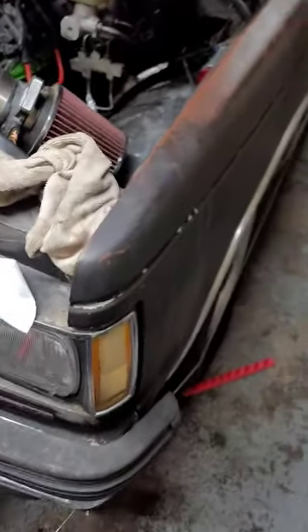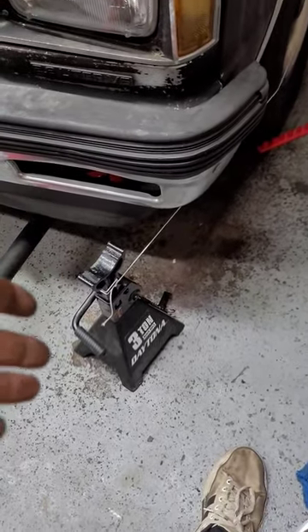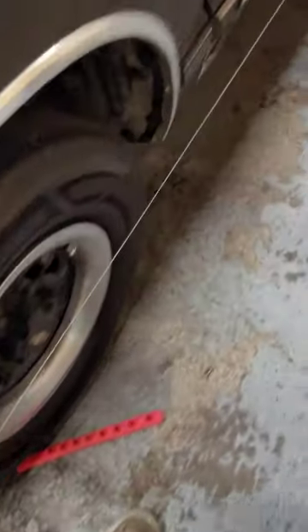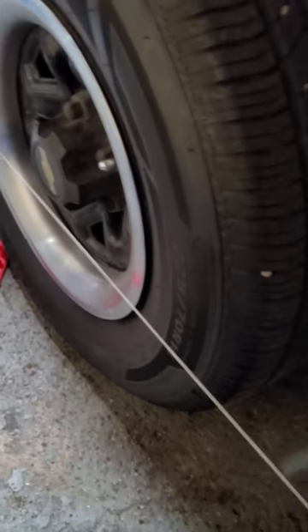For those of y'all looking to do a cheap DIY alignment setup, right here we got the string method. You got a jack stand with a string on it, nice and taut, and as you can see it goes across here, goes across to all the tires, and you got one right there as well. You don't have to use one that big, but that's just what I had on hand. What you get out of it is the front tires right here, and as you can see mine are actually nice and tight up against there.